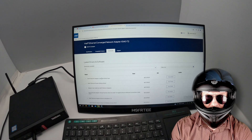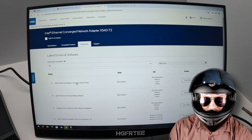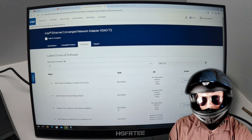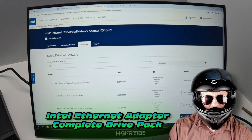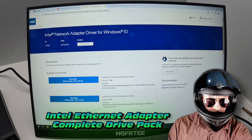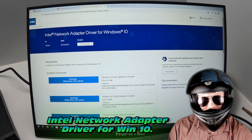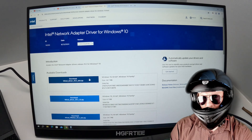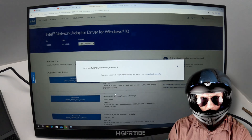Now, a couple of other things we can do to test this monitor. I need to install a driver for that 10 gigabit NIC that we installed last video, so that's where I'm at right now — catching up. Very easy to do these driver installs. As you can tell, pretty good color accuracy on the monitor while we're here.